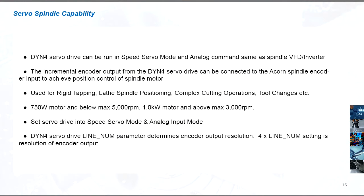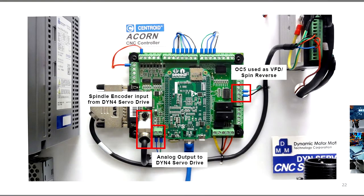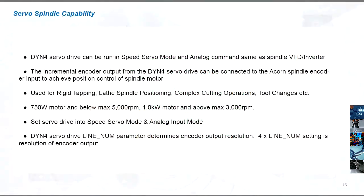The DYN4 servo drive can be run in speed servo mode and analog command mode, just like a spindle drive. The incremental encoder output from the DYN4 servo drive can be connected to the Acorn's spindle encoder input to achieve position control of the spindle motor — mostly used for rigid tapping and lathe spindle position control applications.